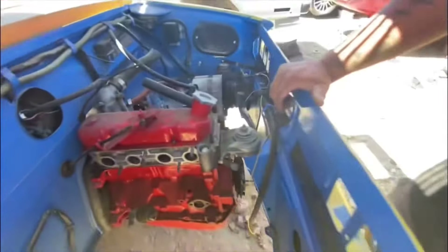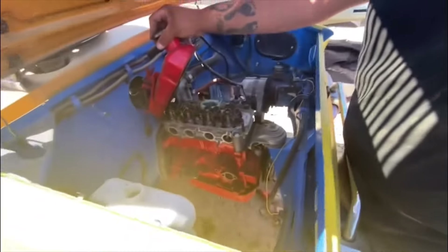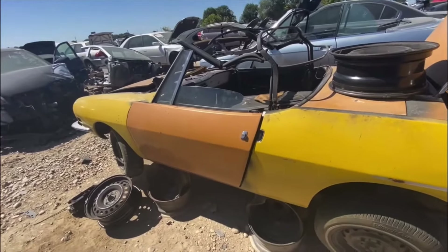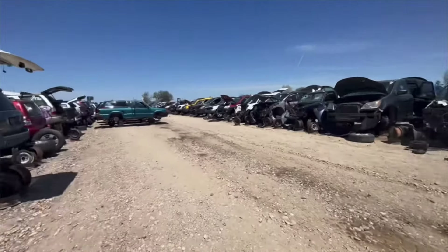Could you imagine rebuilding this engine? This would be nothing. You just pick it up. That is sick. It's pretty sweet. We're in the junkyard right now. There is a Mark I in this junkyard, so let's go check it out.